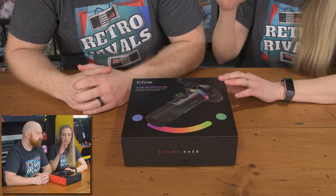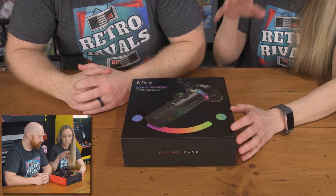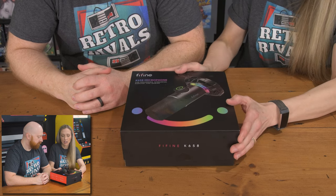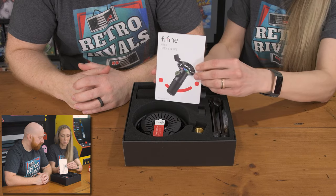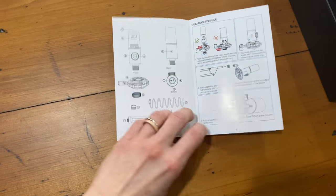So you guys can see that it's really nicely packaged. The box is colorful and it displays exactly what you're getting in the box. Like we said, we already took a peek inside, so we're going to go ahead and unbox this. It comes with a user guide with all the information you need to tell you how to set up the microphone and all the functions.